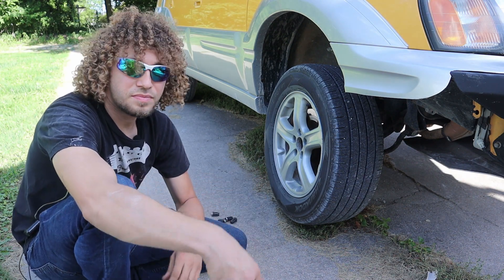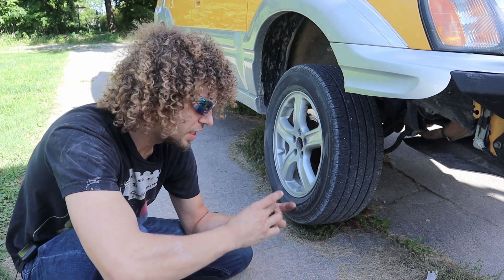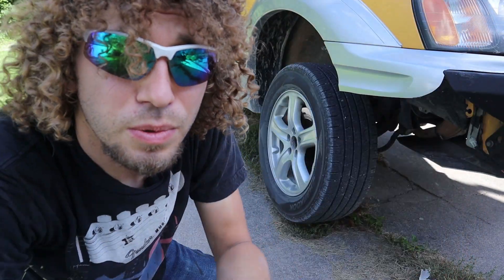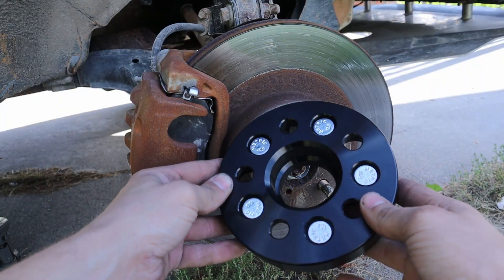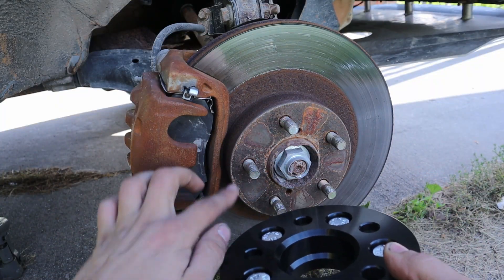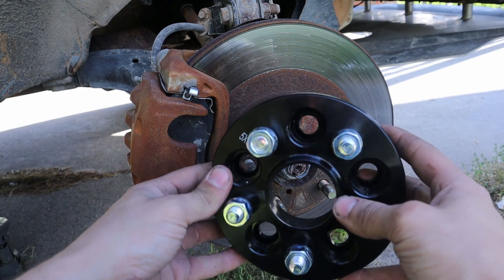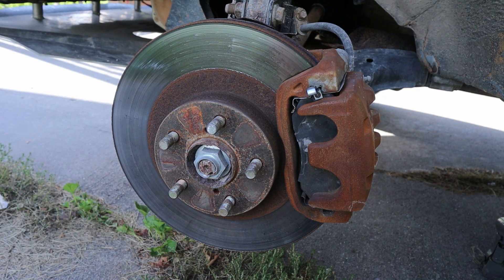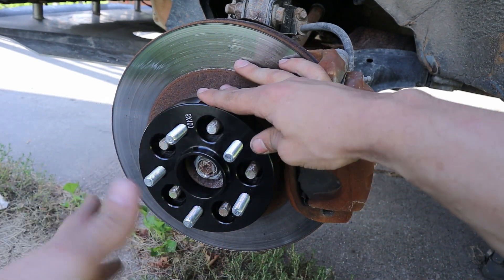I'm using these locking lug nuts from Gorilla Automotive. They're super deep as is, and if you're interested in getting a set, I'll go ahead and link them in the description. It is extremely important that you get this mounted exactly flush with your rotor. I'm going to be using the supplied lug nuts on the existing studs already.